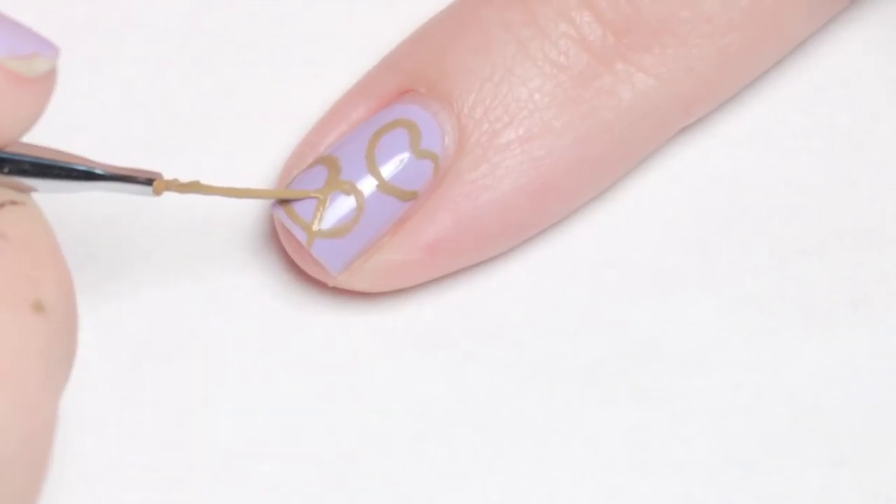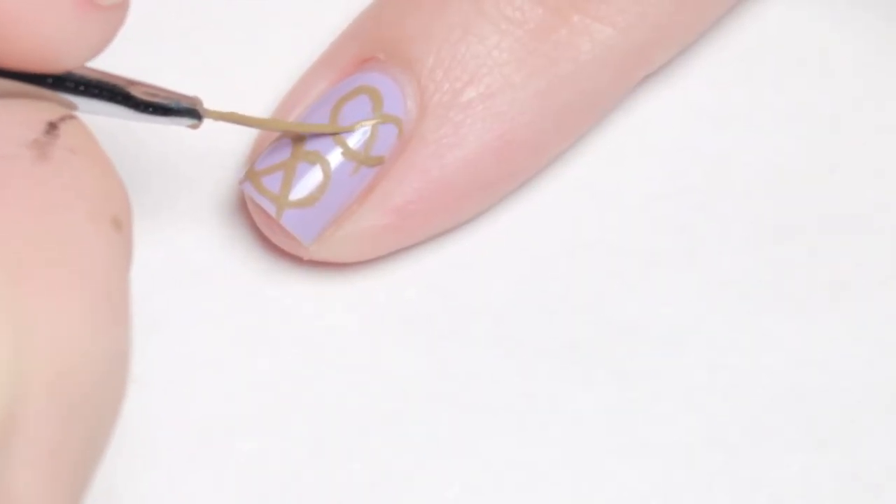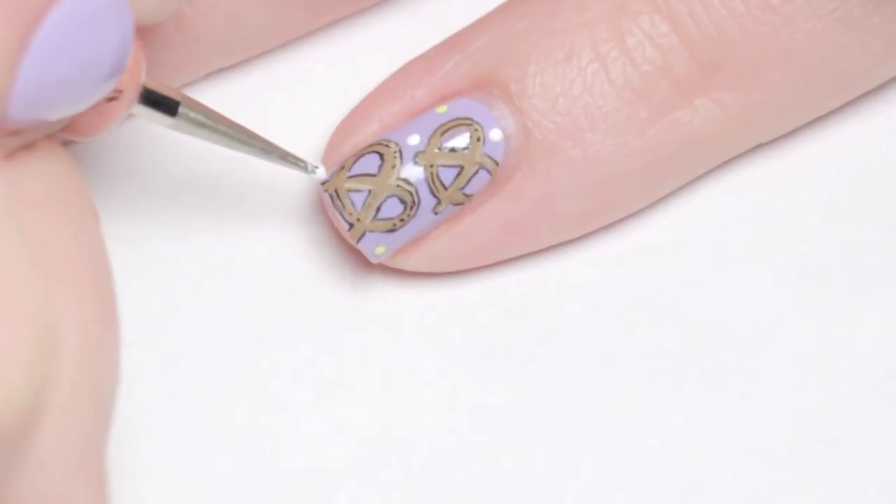On the other nails I painted smaller versions of the pretzels, continuing them off the nail for a pattern effect. Later I decided that this was too cluttered for my pinky nail and changed it to just one pretzel.